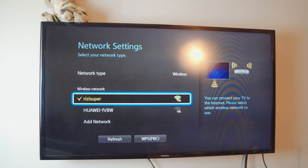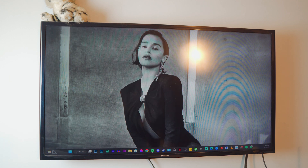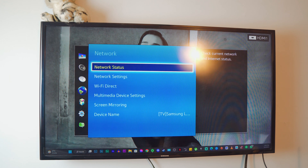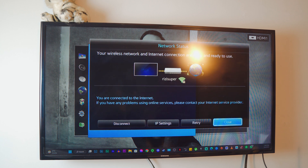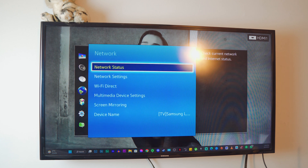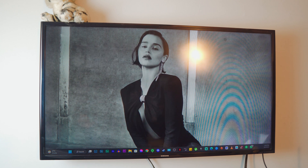Once you're in the network settings it will give you multiple options. At the top is my home Wi-Fi with a checkmark — it is connected. If you want to refresh, go to network settings, click on Network Status, and that will automatically reconnect your TV to your Wi-Fi or personal hotspot. That's all you have to do on your Samsung TV.